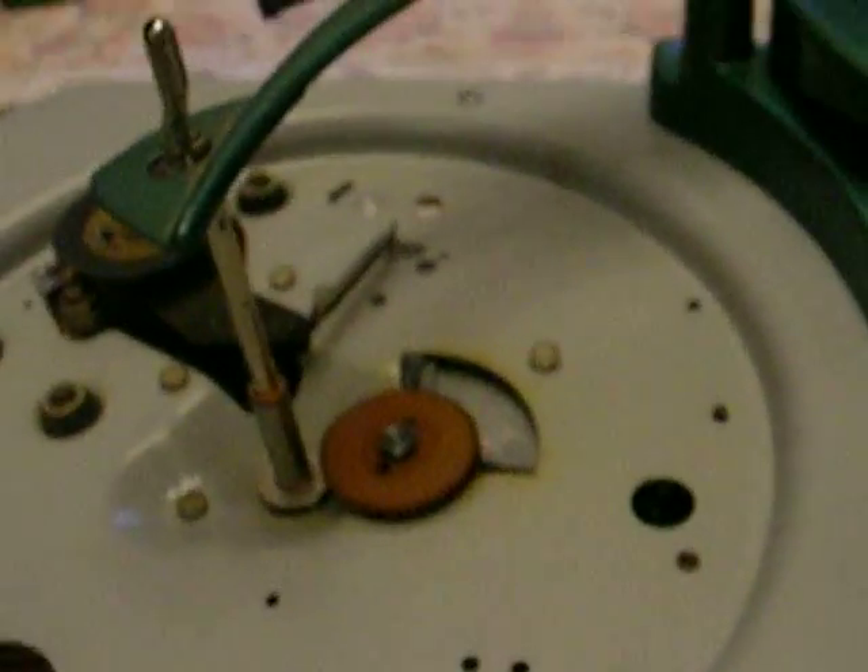We're going to take a look at the underside of this, because that's the most interesting thing. Let me get this up so we can see it and put the light on.